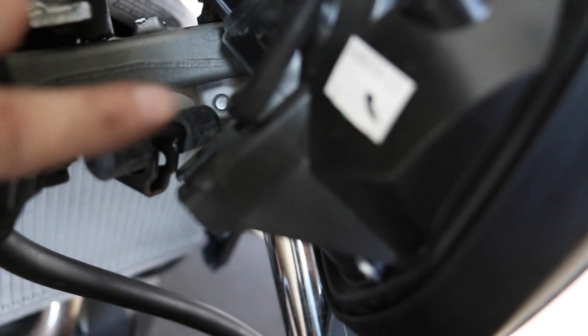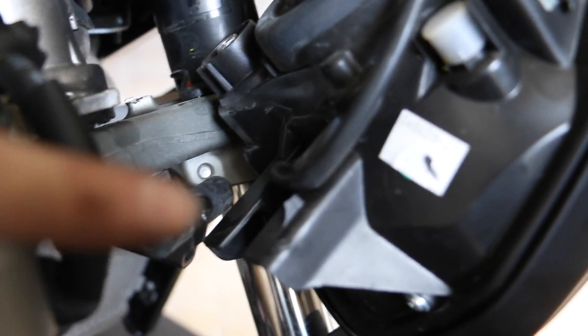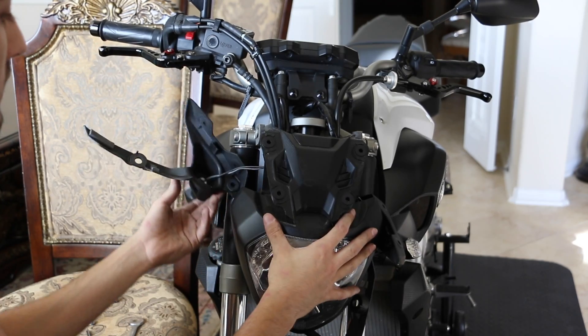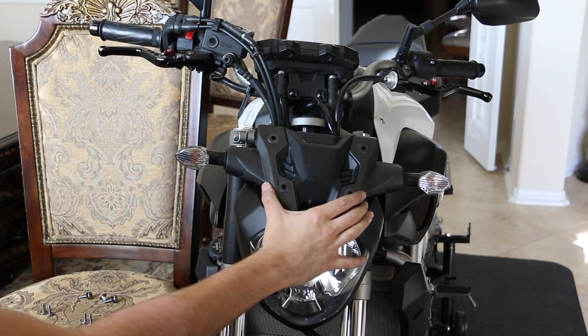Before putting it all back together, I'll show you how the headlight itself goes on. It mounts onto these two little black rubber things right there. Just go ahead and place the headlight onto the little rubber black things and they go in just like that. Then you basically put all the pieces back together and back on.